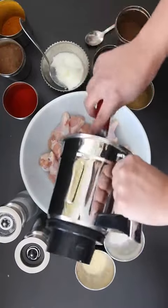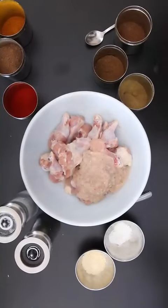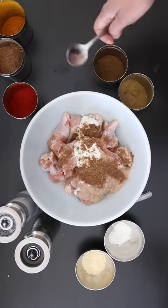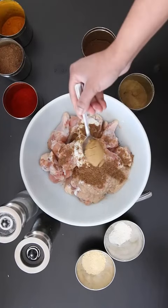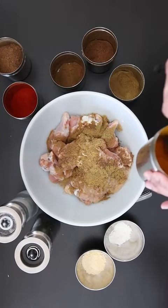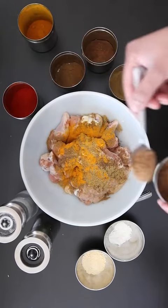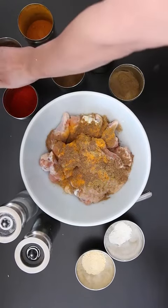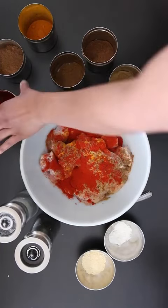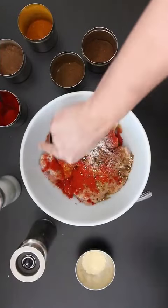Scrape all of that ground ginger, garlic, onion and chili out and add two tablespoons of yogurt. I'm also going to add one teaspoon each of garam masala, cumin powder and coriander powder, a quarter teaspoon of turmeric, a half teaspoon of chaat, two teaspoons of chili powder, and finally some salt and pepper to taste.